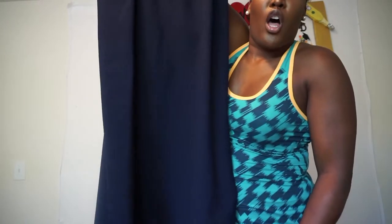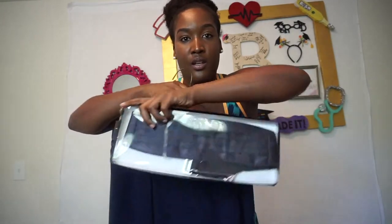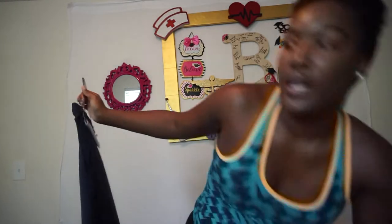The mess dress skirt is very long. You put the waistband around your waist area and wear it with that jacket and a white shirt.